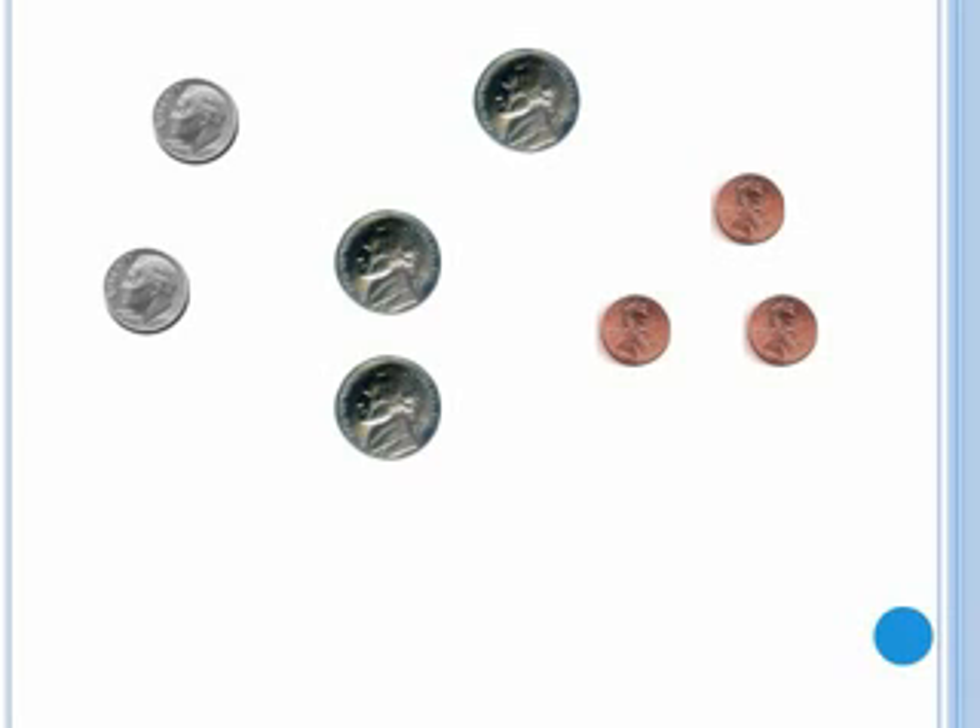Now try adding up these coins on your own. Pause the video and add up the coins.